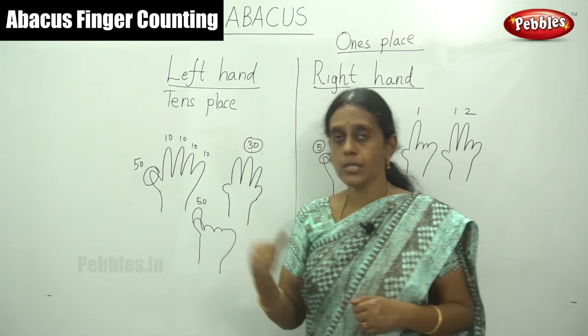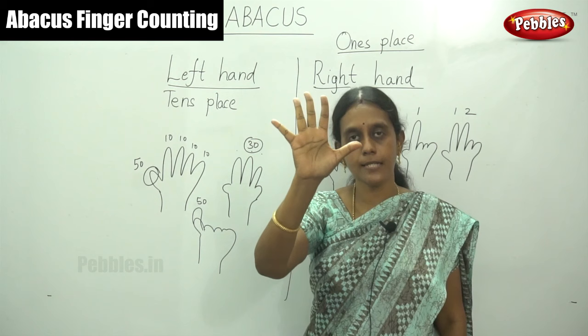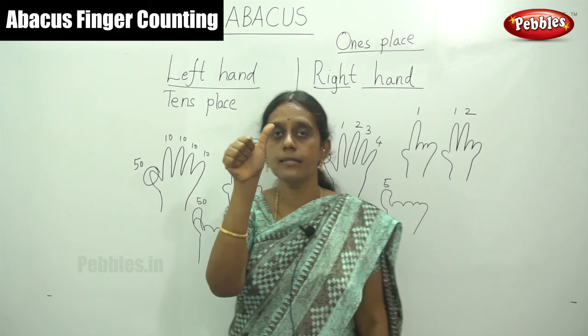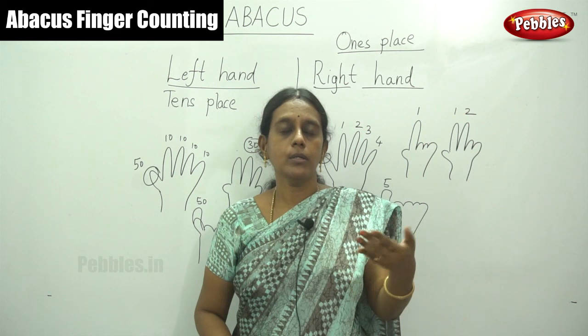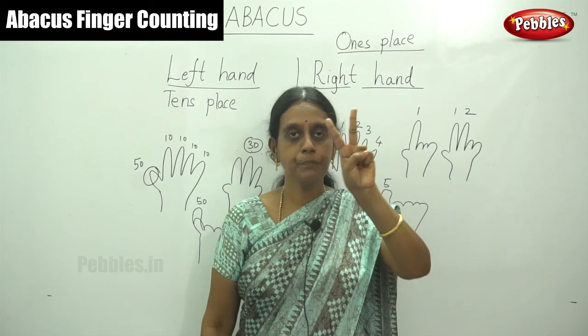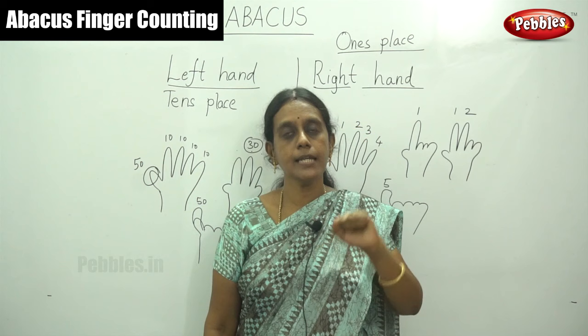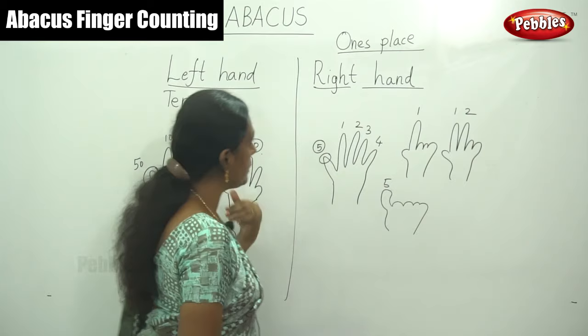I will show you again by representation. You say 2 — the children have to practice. This is 2. Next 9: five plus four — this is 9. For 5, you have to move your thumb finger in right hand — this is 5. For 8: five plus three — this is 8. And similarly, in your left hand this is 10. To show 20, move upward two fingers. For 50 — this is 50. For 70: fifty, sixty, seventy. And for 90, show all fingers in your left hand. So this is the way to calculate the number only by our fingers — right hand fingers and left hand fingers.